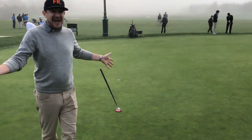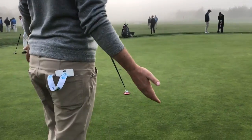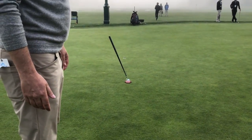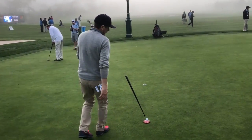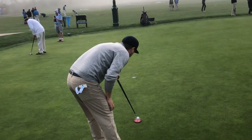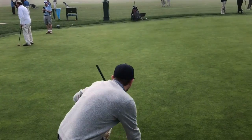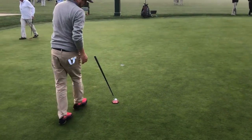Now I can walk back and see that I am aimed a good foot to the right. That's off by a foot. So now I can go back and quickly adjust here. Now that feels closer.